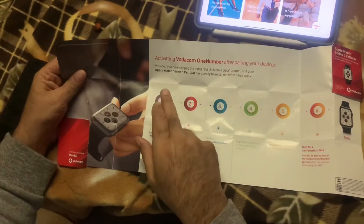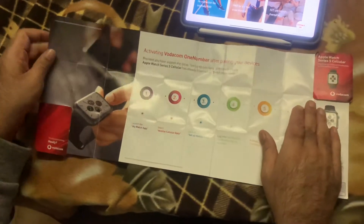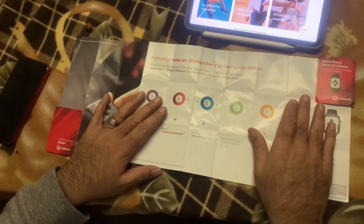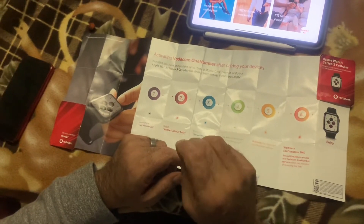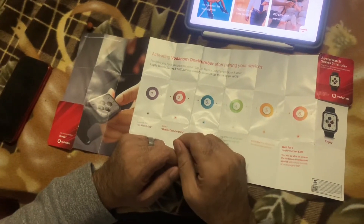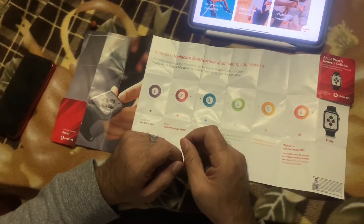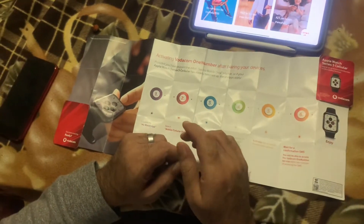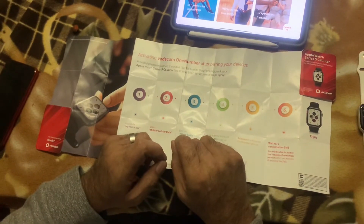When you do buy the watch, you're going to get a little leaflet like this which explains in six easy steps how to set up your Apple Watch Series 5 Cellular. Turn the leaflet around and it's got another instruction which tells you about activating Vodacom 1 Number after pairing your devices. As for cost, there's no connection fee to subscribe to Vodacom's 1 Number. Normally the connection fee is R98, but for the first three months it is free, and thereafter it's R25 a month, which is not bad at all.